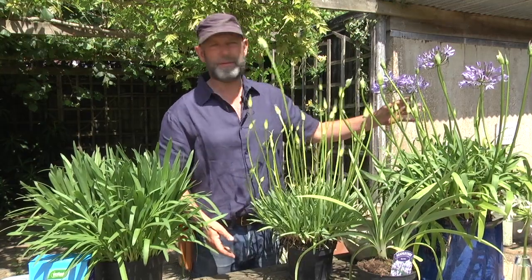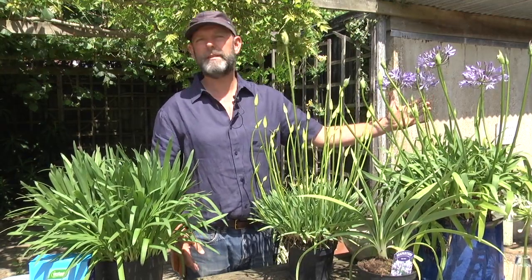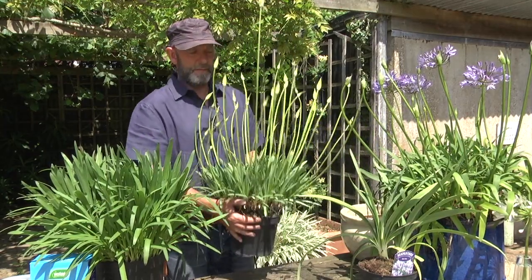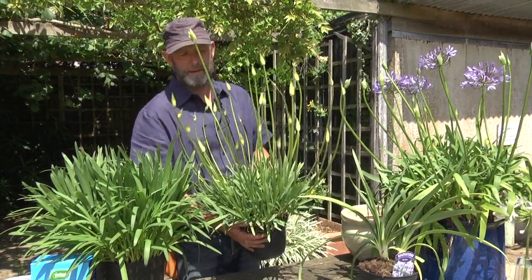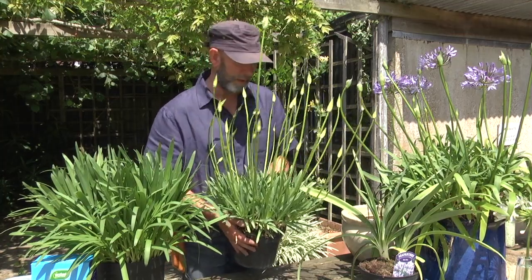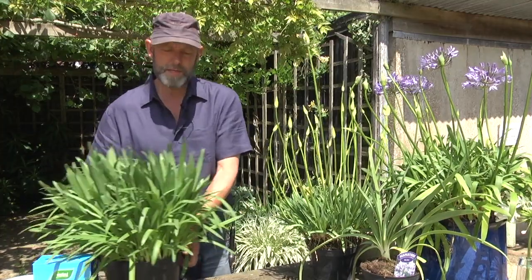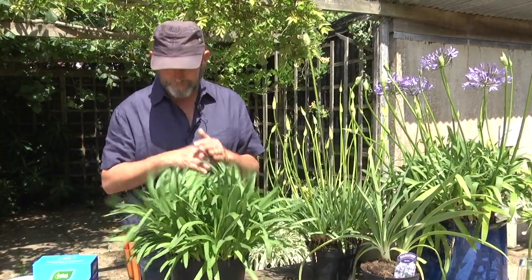Agapanthus are grown for their wonderful exotic flowers that they produce in summer. If you have a plant with this number of buds you're going to be very happy, and really there should be nothing you feel you need to do. But the most commonly asked question is: why is my Agapanthus not flowering?